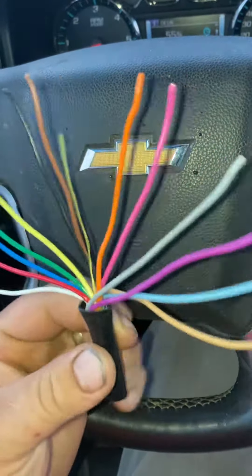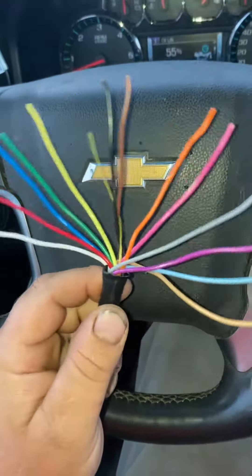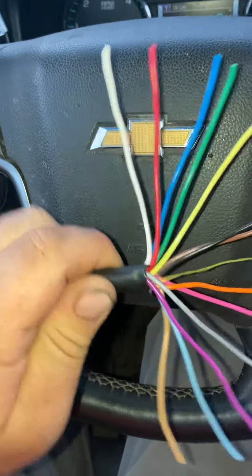All right, real quick, I'm going to give you an explanation of why this is the wiring order — the official wiring order — and it all makes sense once I explain it.